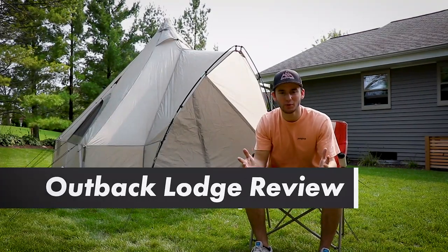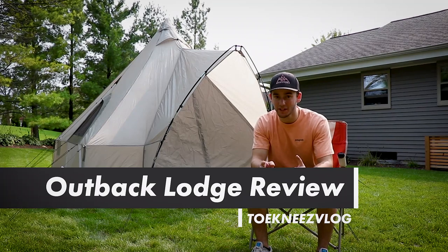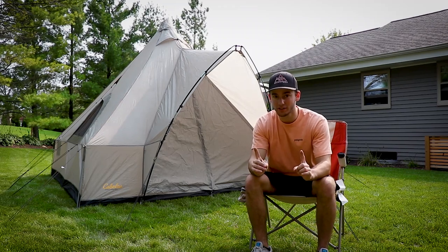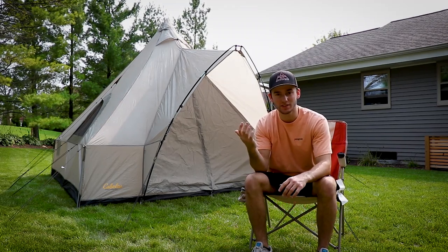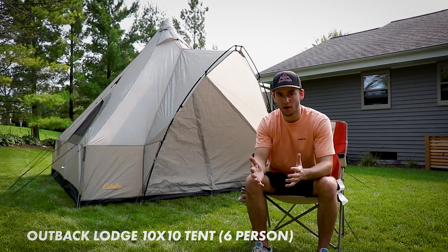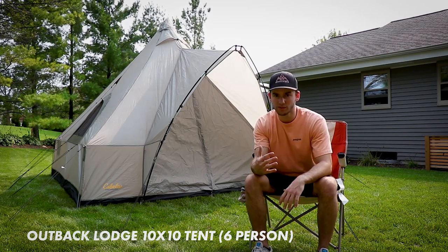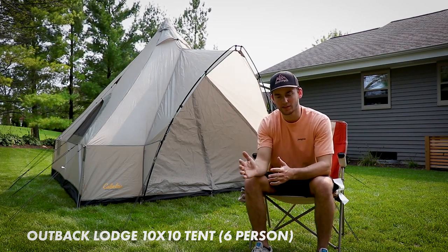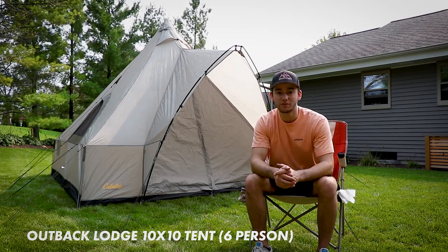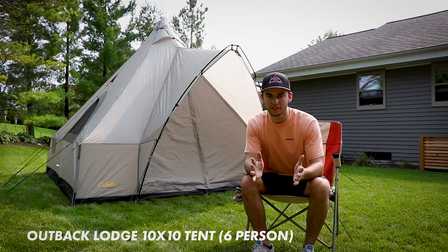Welcome to another episode of Tony's vlog. If you already saw my first video on this tent, that was a brief overview. This is part two after using it for a week in Yellowstone, so I'm going to be reviewing it again. I'll also be showing you how to set it up in the second half of the video, so stay tuned.